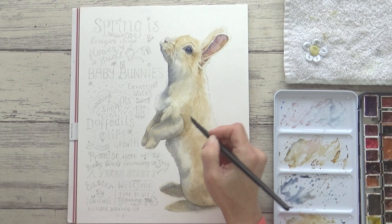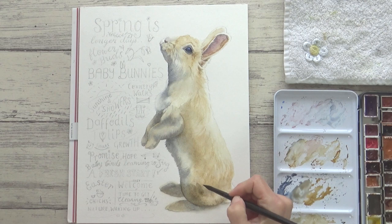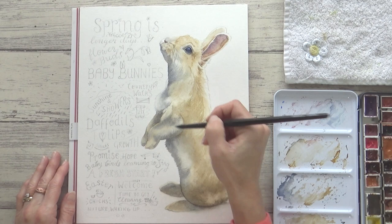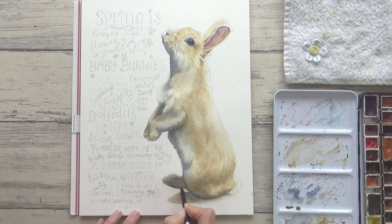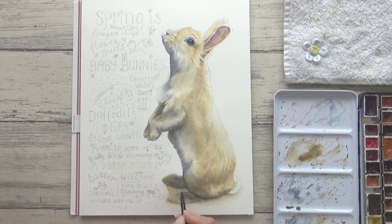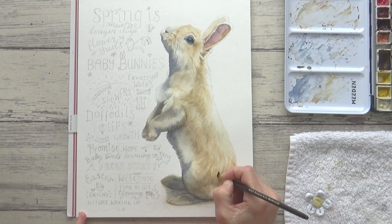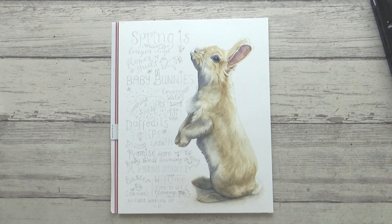I darkened up the shadow areas and added some darker loose fur detail on the rabbit's back, darkened the feet, and added some color underneath the rabbit to ground him a bit. To finish off I went in with my small eradicator brush from Rosemary & Co. just to lift out a few highlights in the fur and add contrast to the painting. And this is how it looked once dry.